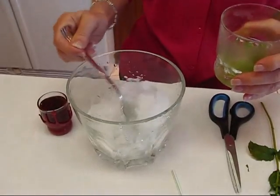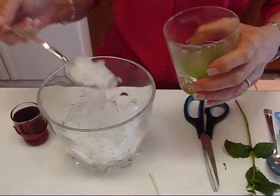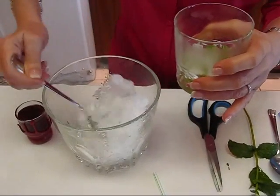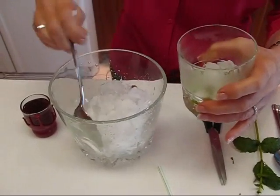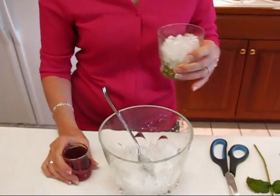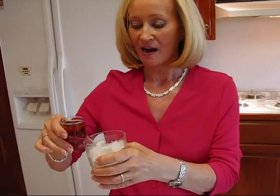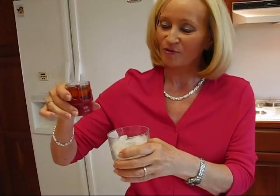Now we're going to get some crushed ice — you want this to be the last thing you get out of your freezer before you put this together. You want it dry, not all melted together. Take a spoon and put as much of the ice in as you want. Then we're ready for two ounces of Kentucky bourbon. You can use whatever brand you want — at the Kentucky Derby they use a particular brand, but I normally use Maker's Mark.